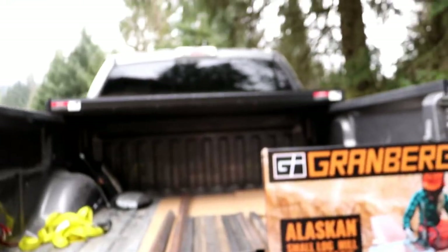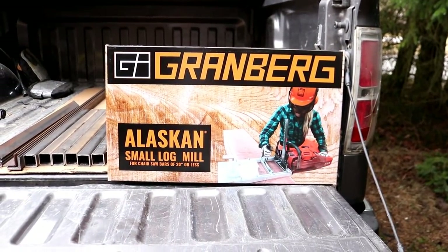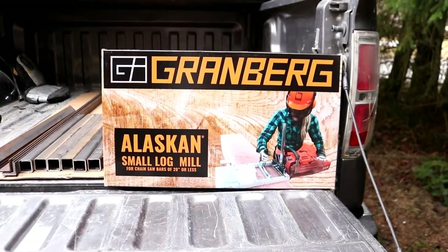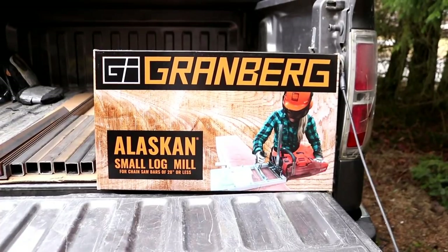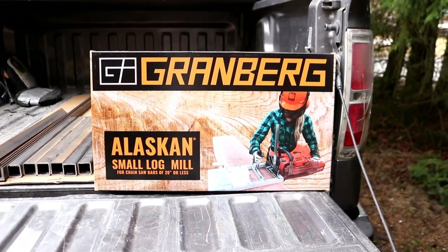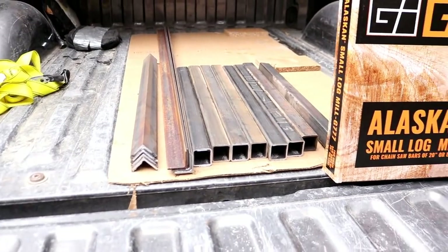But lumberman got it right. There it is — the Alaska chainsaw mill, the Gransberg. I haven't even unboxed it yet, so we'll put it together and put it to use once we get back out to the island. But first things first — I bought some metal and I got a trailer.